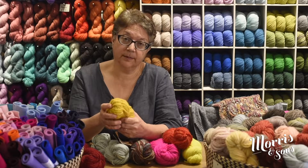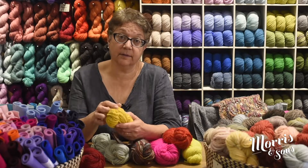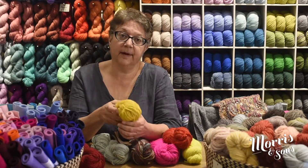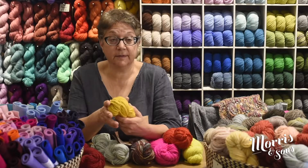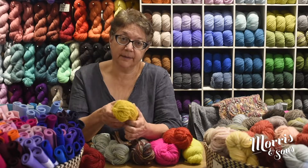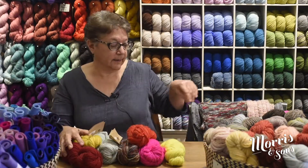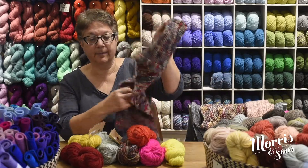It's classified as a 12 ply but it has that slightly thick-thin texture to it, so you can play around and use it as a 14 ply project if you like. It's one of the ranges they call the bulky yarn, so it's quite adaptable to different projects. We've got a one-ball sample knitted up here.